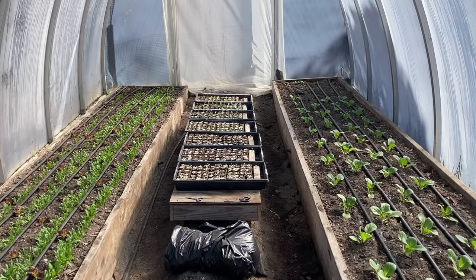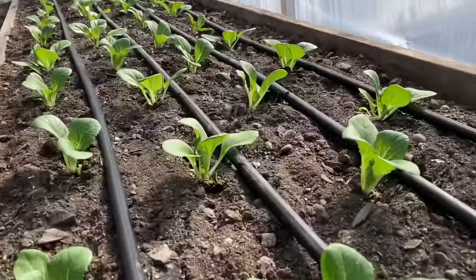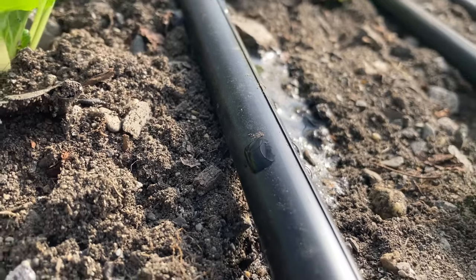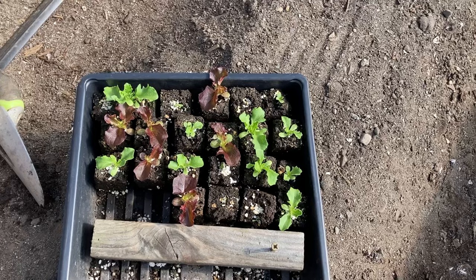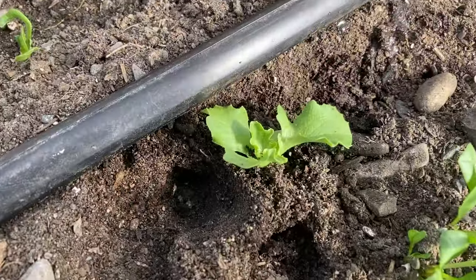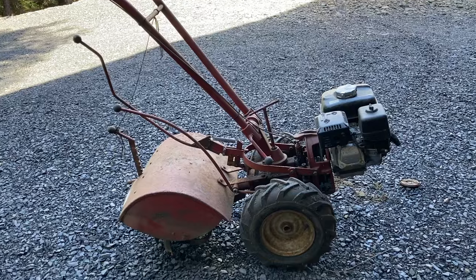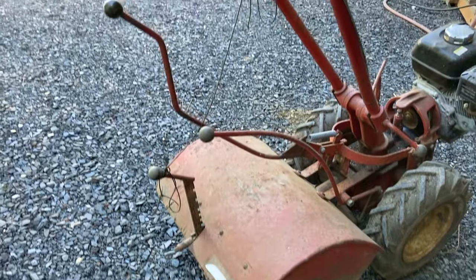Row cover is off for good in both greenhouses and the drip is running — drip drip drip. I'm going to transplant these last few lettuces that weren't quite big enough yet. We have 64 total little lettuce plants. The raspberry leaves have decided to pop. Poor little rototiller, no guard, held together by strings.